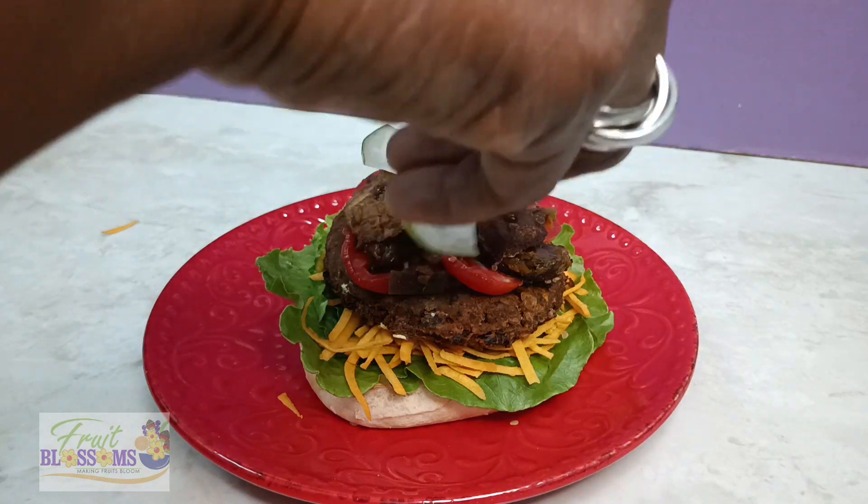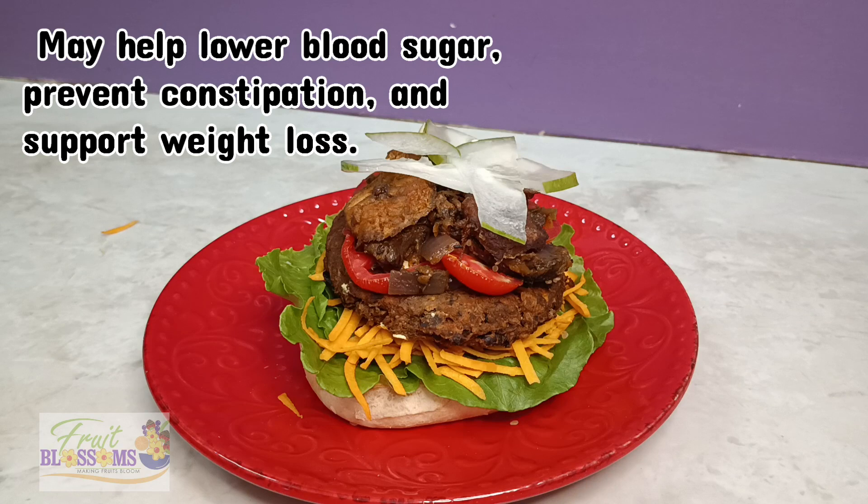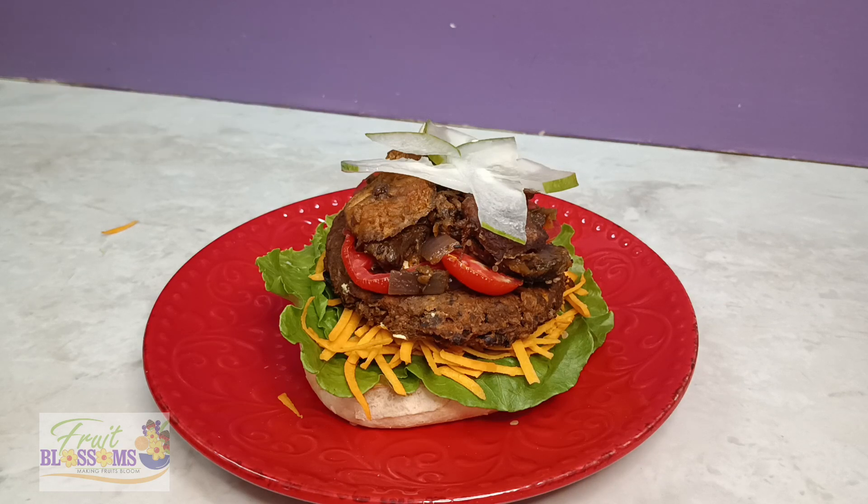Then here comes the cucumbers. Yes, I said it — it's cucumbers. And we know it helps to lower blood sugar, constipation, and weight loss. We're going to put it in some juice, blend it up — we're going to do everything with cucumbers. Very nutritional.